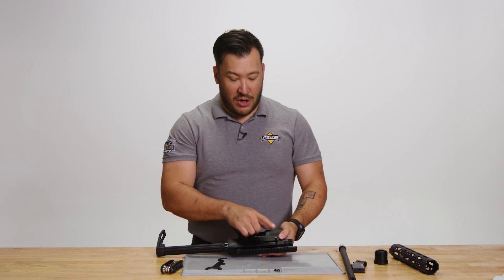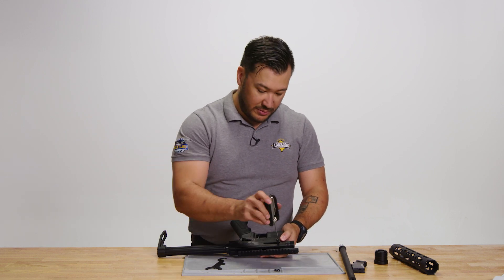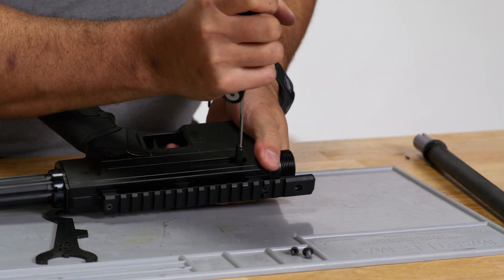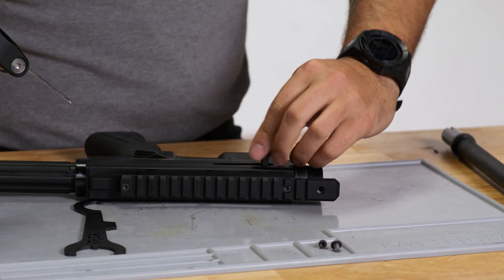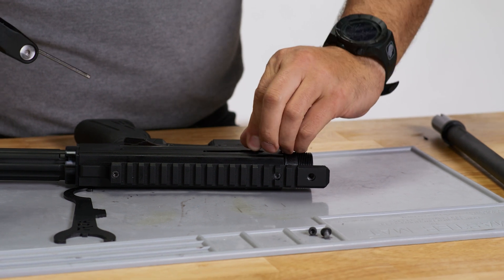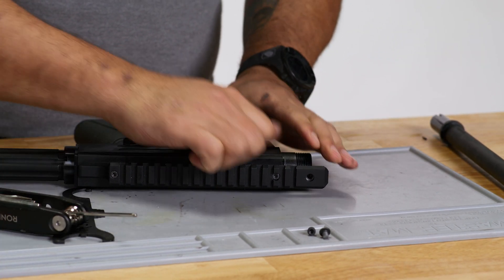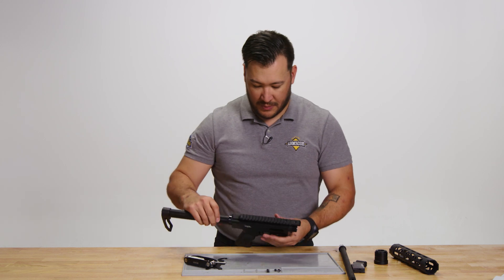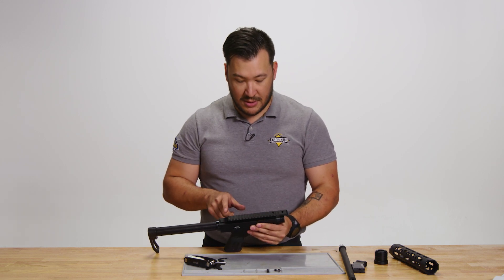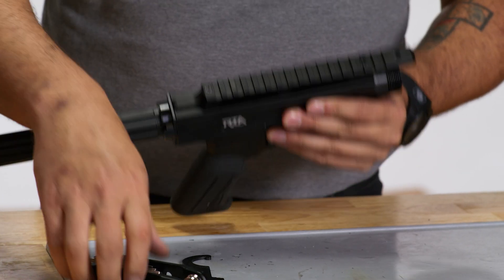Next, we're going to remove the charging handle out of the bolt using the same 3mm Allen key. And then remove the two top receiver plate retaining screws.